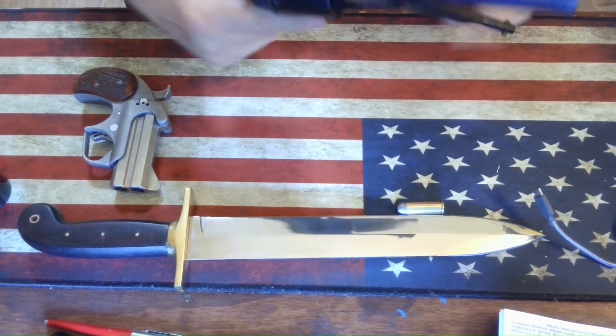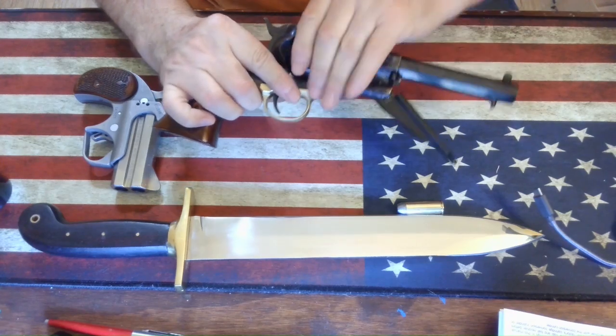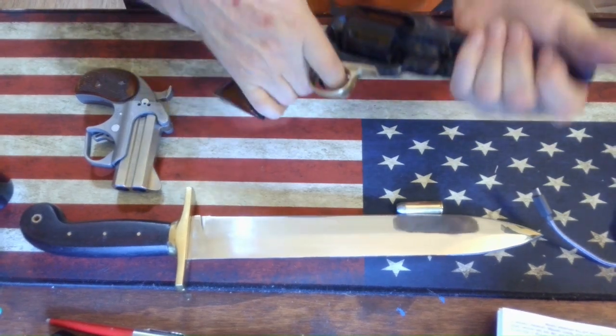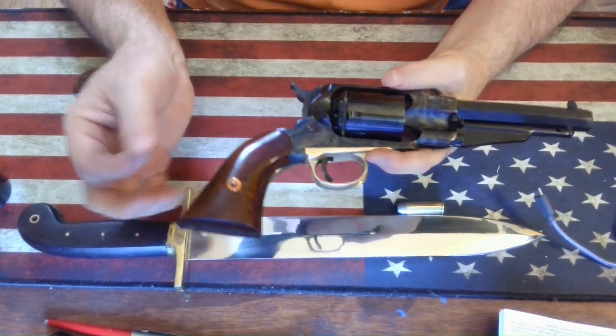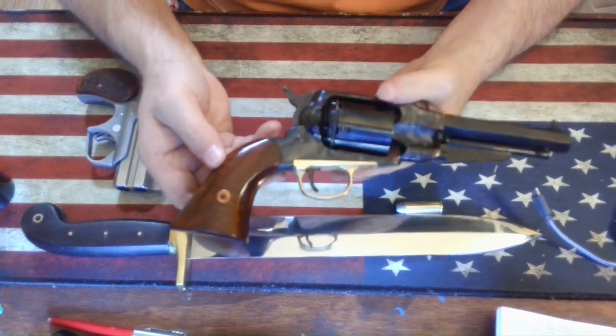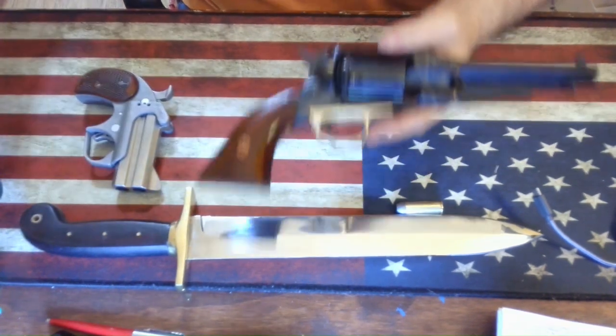To change the cylinder out, you pull this down a little bit, then this right here pops out — you just pull and it comes out. I'm not very good at it; it takes me a minute or two to get it back in there. I'll have to practice. Like I said, it comes with this cylinder and then the other cylinder.